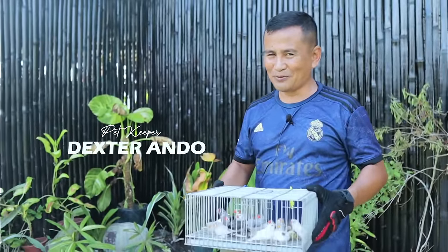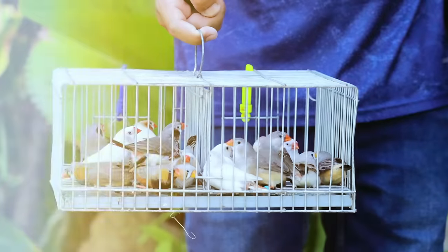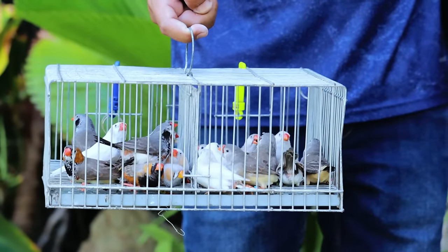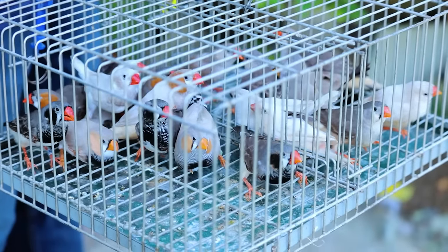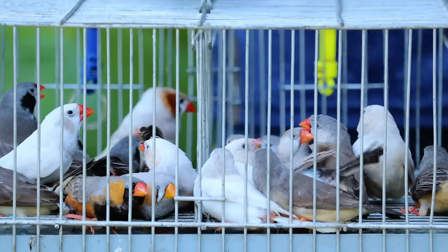Hi guys, it's a beautiful day once again and welcome back to Dexter's World Channel. Did you see what I am holding? These are 10 pairs of zebra finches and they are very cute. And these are all breeders.